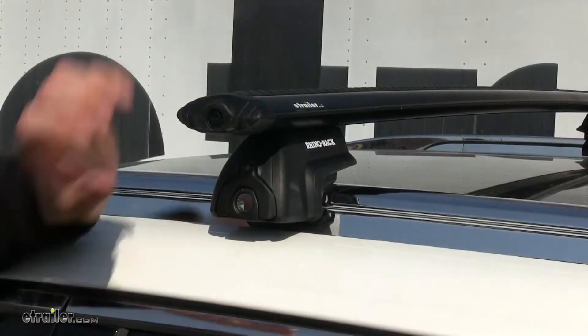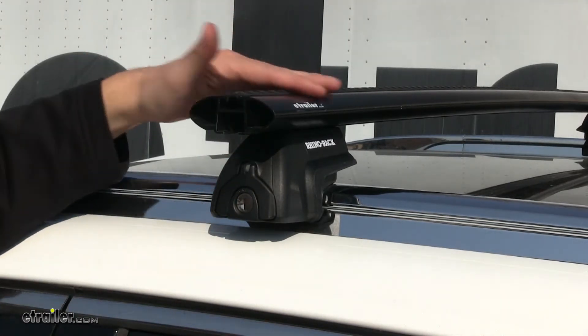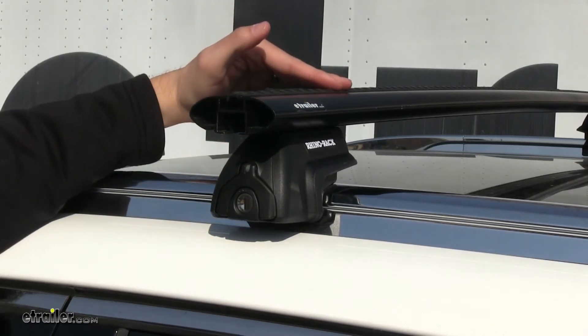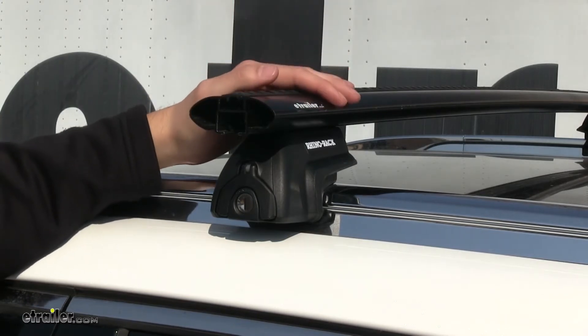Using this special tool, we can unlock our end cap here. You can see this can be utilized with T-Track accessories. What you would do is remove the strip, place the T-Track accessory in place, cut it to length, and put the strip back in to help cut down that noise.